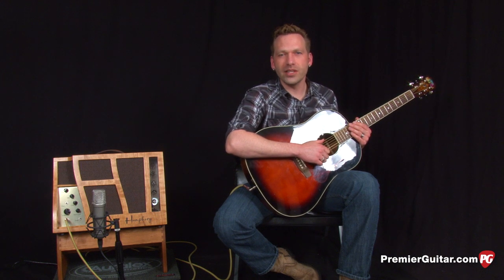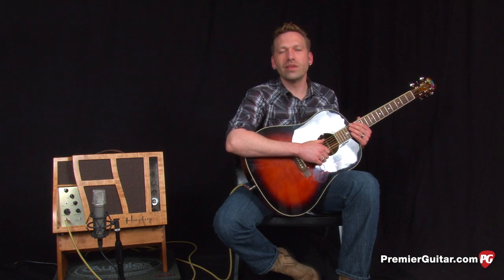We're wrapping up our review demo of the Humphrey Espresso 15. To read the review, visit PremierGuitar.com. And if you haven't already, be sure to subscribe to our YouTube channel so you don't miss a beat with our new videos.